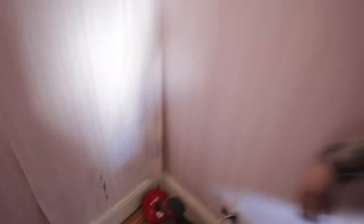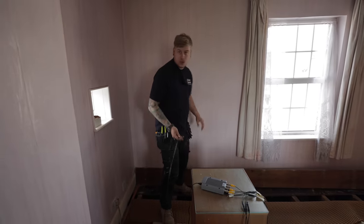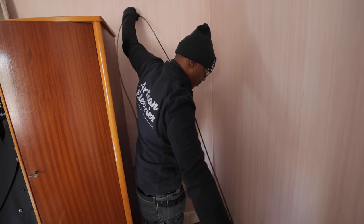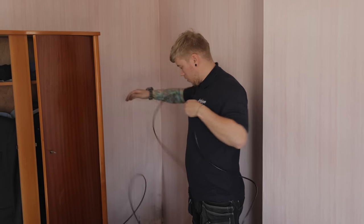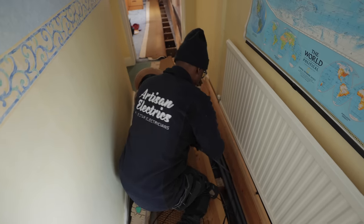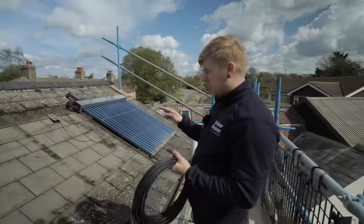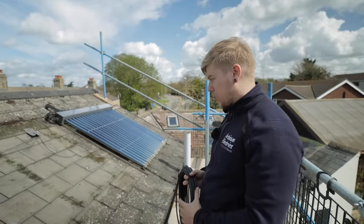We need about 12 extra metres of cable - 12 from that wall will get to the garage and it should be all right with 10 to be honest. I'm getting the DC cables roughly laid out with the right lengths so I can push through and clip inside to the inverter, and then these can be tied along the rail tomorrow when the rail's on.